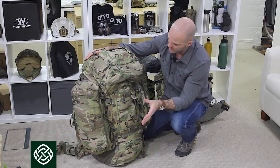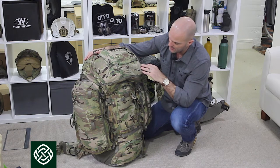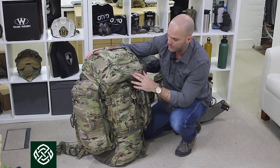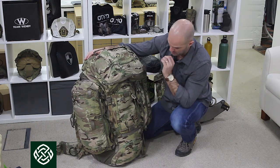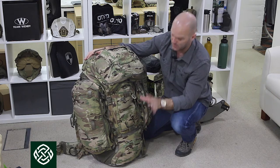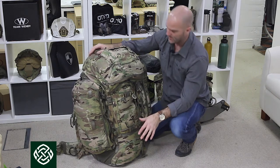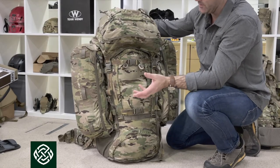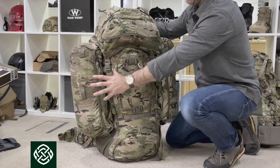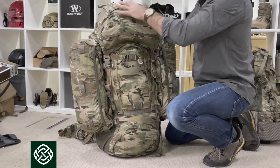To talk about it in general terms, it's a 500-denier fabric, which is plenty robust enough. It's got a lot of functionality, which we'll talk about in a minute. It follows a similar style to what you'd expect from a Bergen: a large main body, two side pouches, and a top lid.